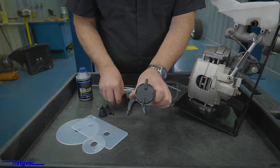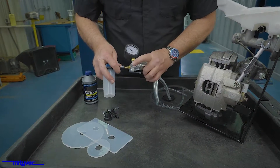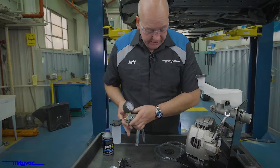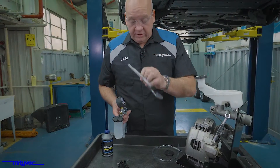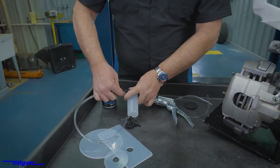Put our short section of hose on there — you may want to use a longer section when you're actually performing this operation. We'll grab one of the longer hoses to go to our collection point and install.